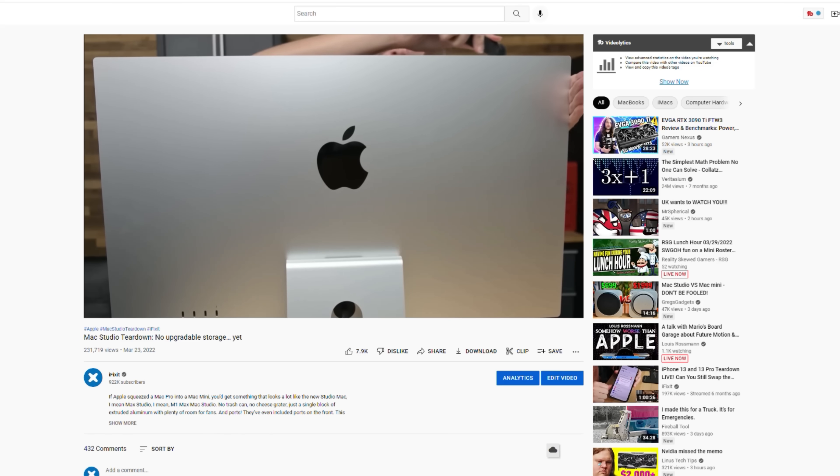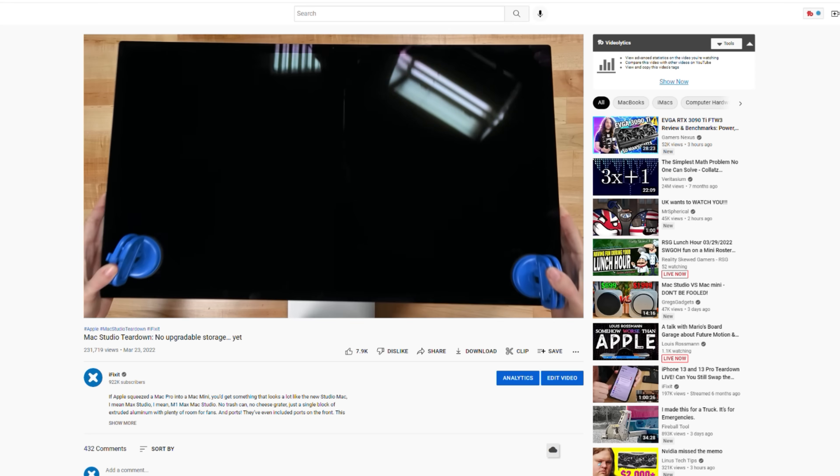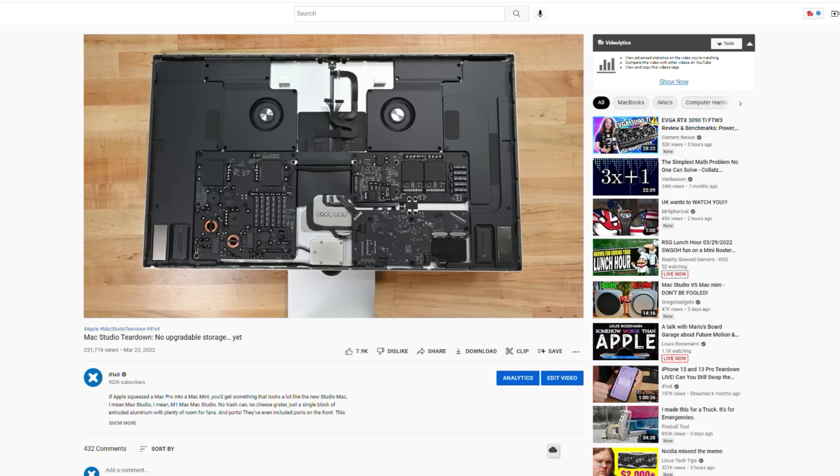Last week, we got a little ahead of ourselves and popped the Studio Display open during our Mac Studio teardown. We've got the link in the description if you missed it. But we're back for a deeper dive into this dense display.